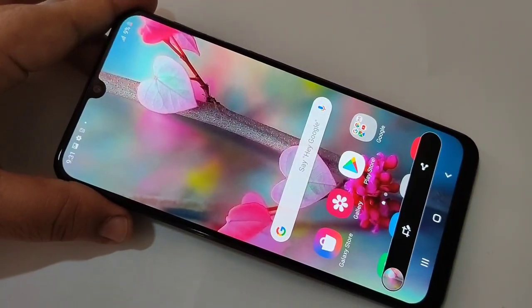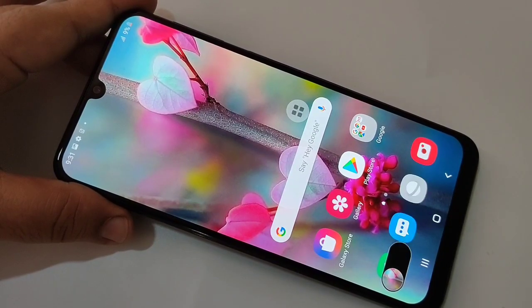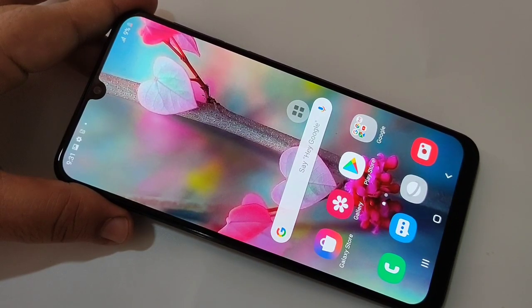Screenshot is captured. So in these ways you can take a screenshot on this device. Hope you guys enjoyed this video. If you liked it, please like and share, and don't forget to subscribe to this channel for more updates. Thank you for watching, bye!